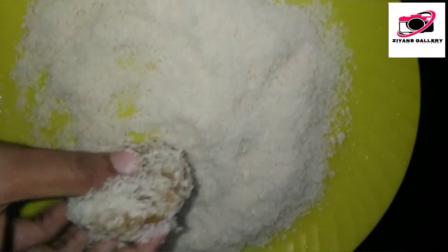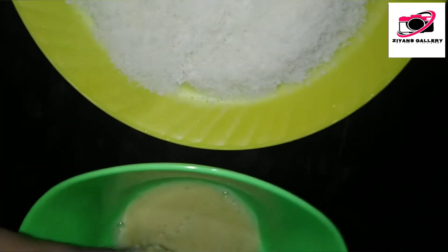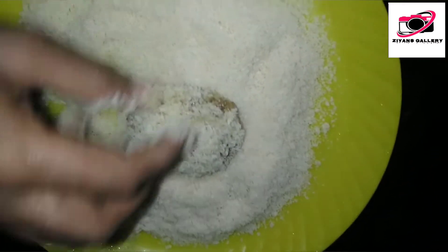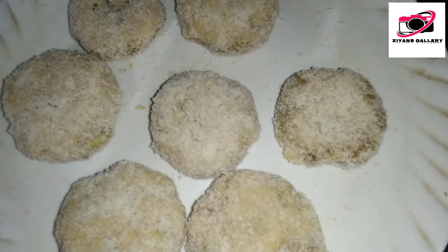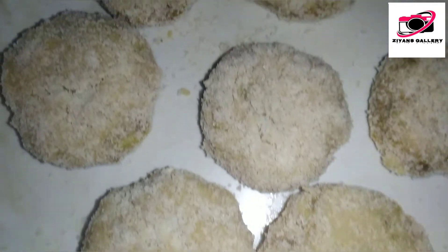We will cook the lamb. As we cook the lamb in a tough time, we will test the lamb. We will cook it very well.